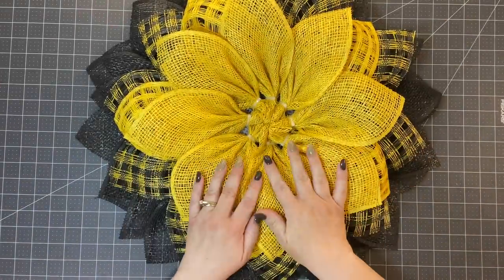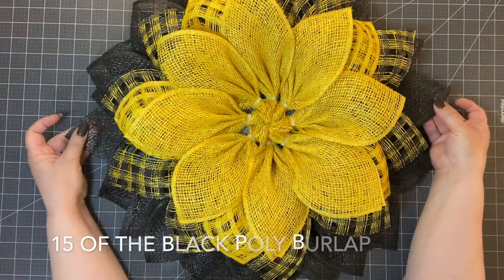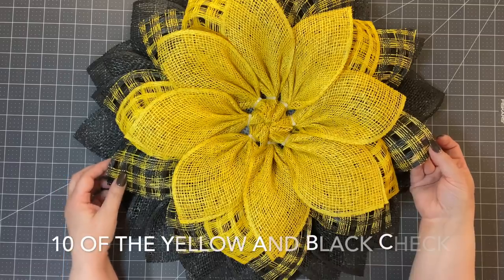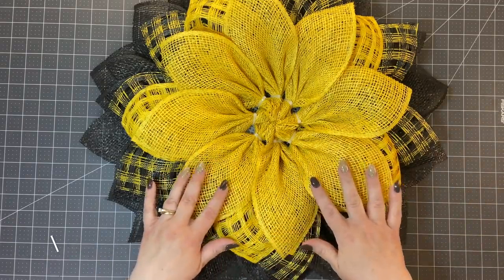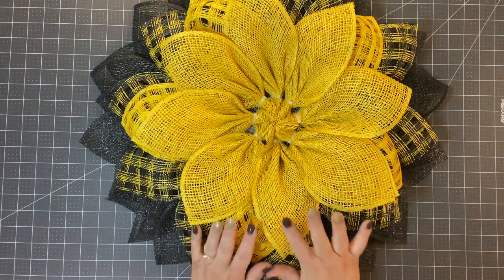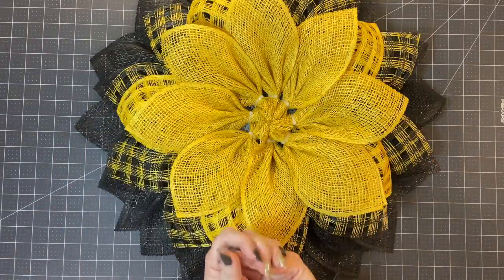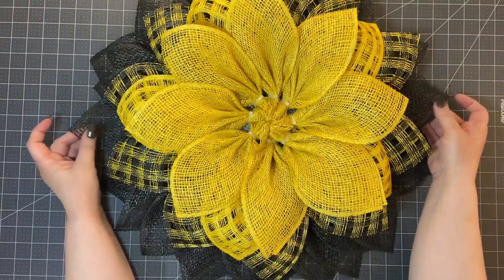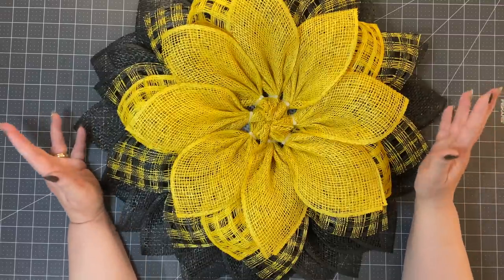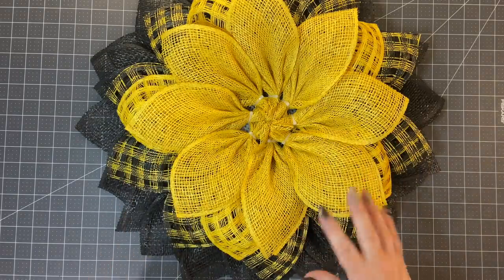That's the base of your flowers. Let's talk about how many petals we used. For a 10-inch wreath frame: 15 of the black petals, 10 of the yellow and black check, five of the yellow check, and eight of the solid yellow 10-inch poly burlap. If you got a roll of each color, you'll be able to make at least two wreaths. For a 12-inch wreath form, you could do 15 of the black and either keep the rest the same or add a few more.